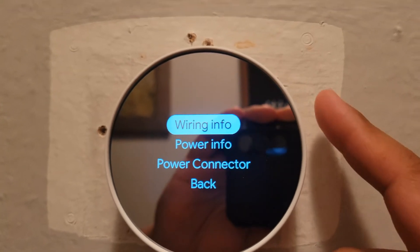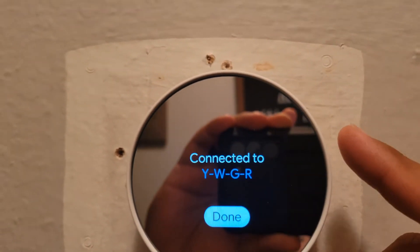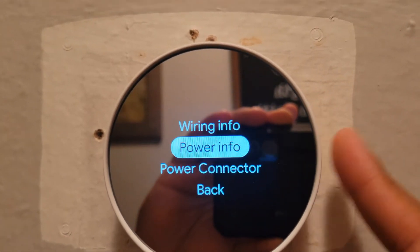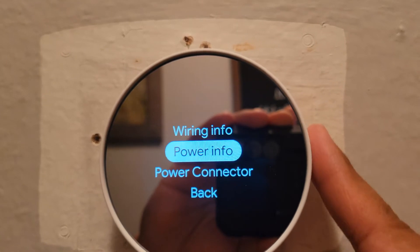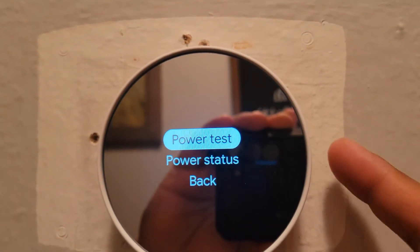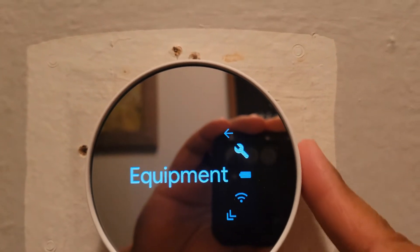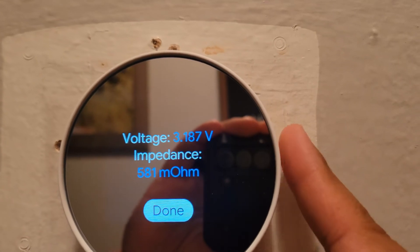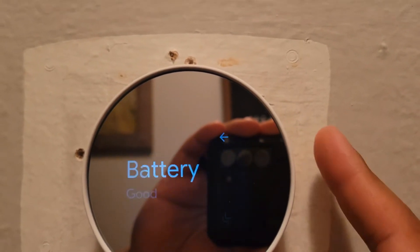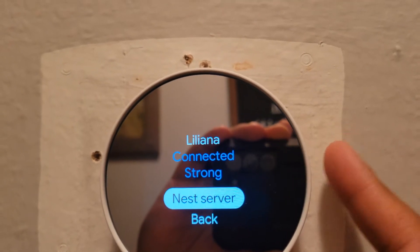Here in Settings, here's your equipment section where you can check the wires — W, Y, G, R — and it shows the power and how much power you're using. Power connected. Go back and it shows the battery — it is still good. And there's the voltage. You can check your Wi-Fi connection.